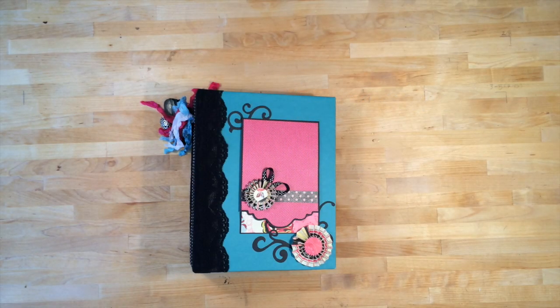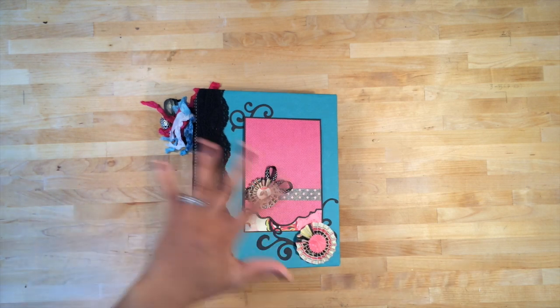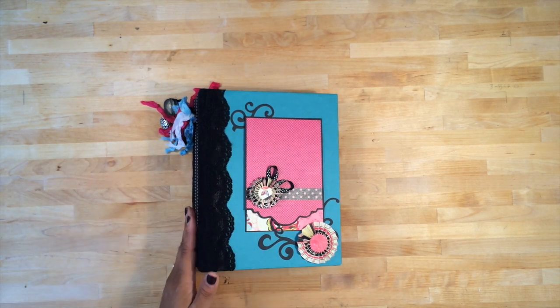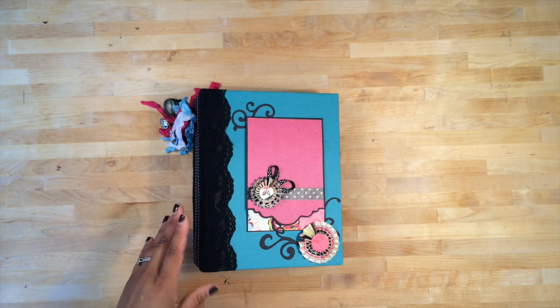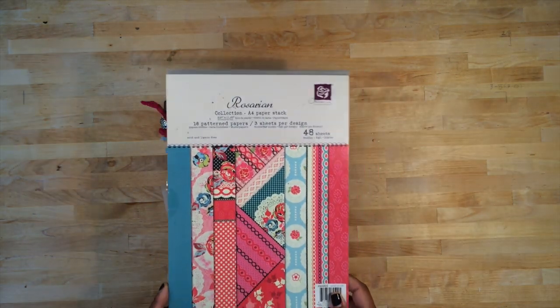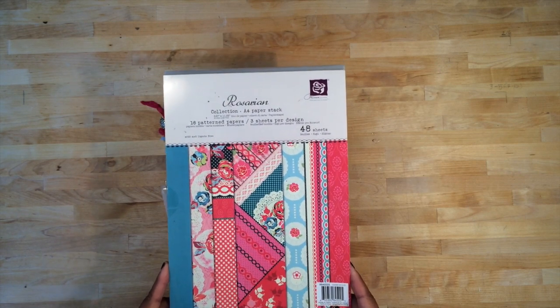Aloha everyone, it's Kona Raven and I have a brand new mini to share with you. For those of you that have been following me on Facebook, you've seen the creation of this from the beginning to the end. I'm excited to share the final product. The paper collection that I used was by Prima, it's called Rosarian.